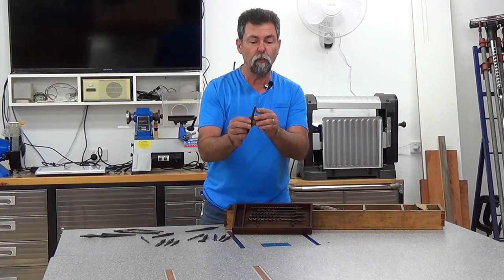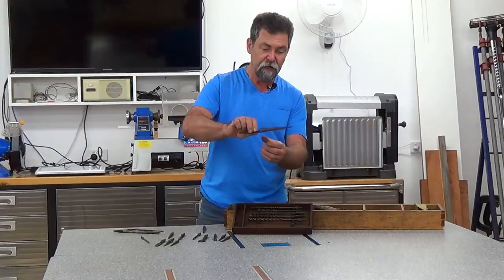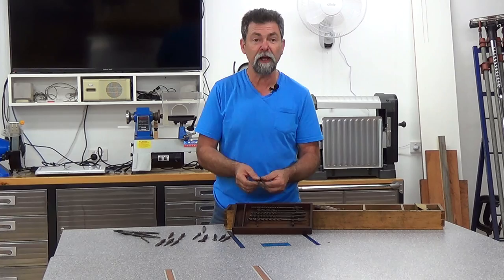We have what I think are countersinks, two different sizes. Conventional drills that go in, and a reamer. Now I'm sure that's a reamer — reamers create a conical hole. We have some things here that look like they could be used to clean out a hole, different diameters, maybe to get something ready for a dowel, or even maybe to create a dowel.